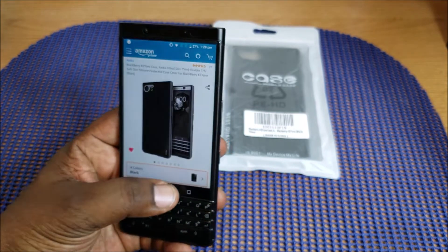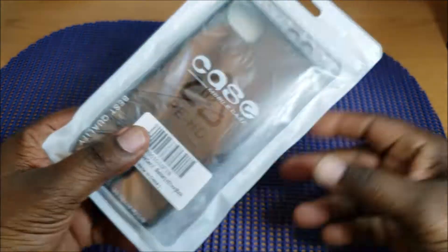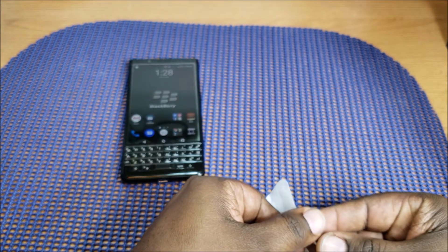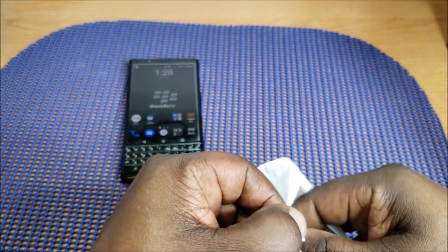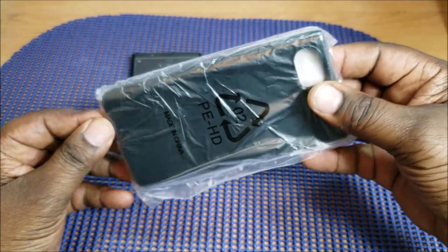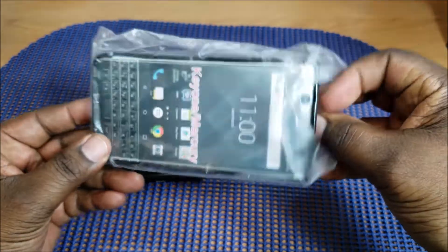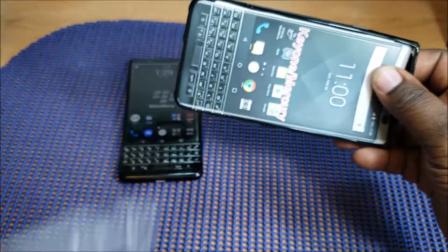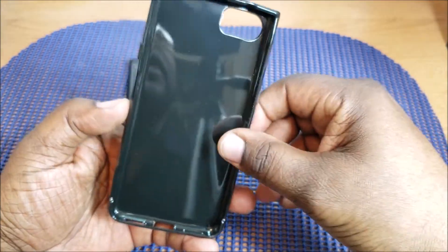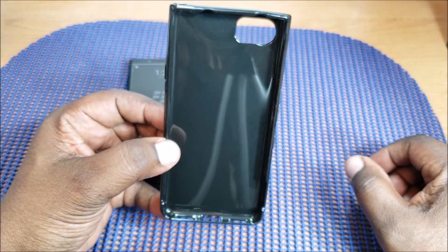You can pick this up on Amazon.com. I've been using my BlackBerry for a little bit over a month without any kind of protection — no screen protector. I'll leave a link to that video down below where you can check out the screen protectors I got. So I decided to pick up a case now. This phone doesn't have a wide selection of cases for it.